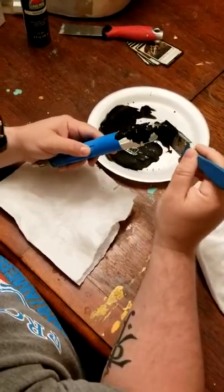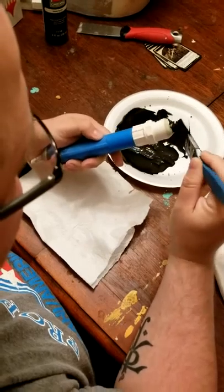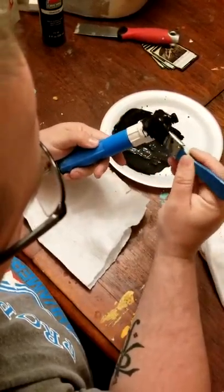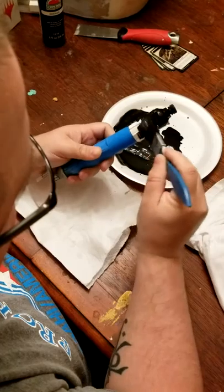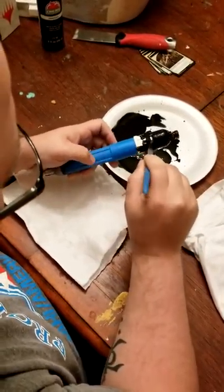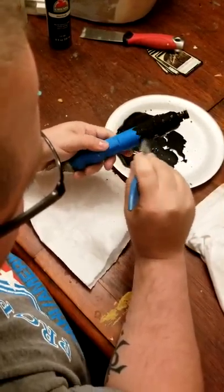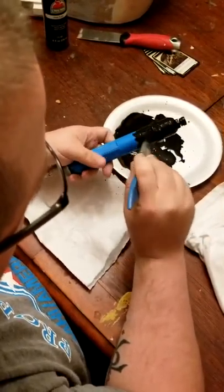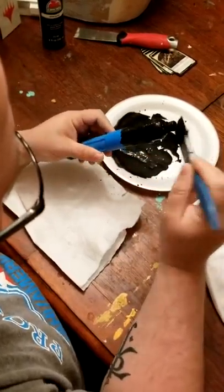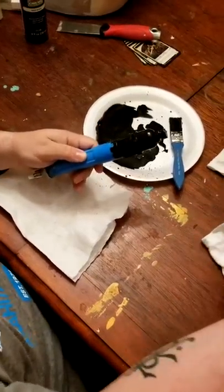Fill in everything with it — just take your brush, paint it on pretty liberal, get it in all the nooks and crannies. I know this is probably going to freak you out, but you're literally just filling in all the cracks.